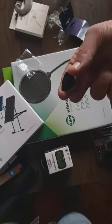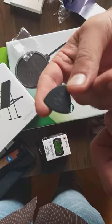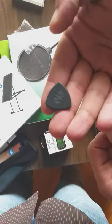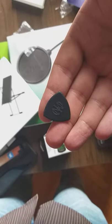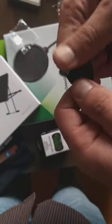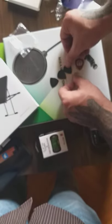And we also got a triangle kind of pick — you can see it here. This is it. It's very small, but you can grab it any way you want, which is cool for shredding. You have three different angles to use. If one tip is worn out, you just rotate. It's the same Primetone as the others, just a different color.